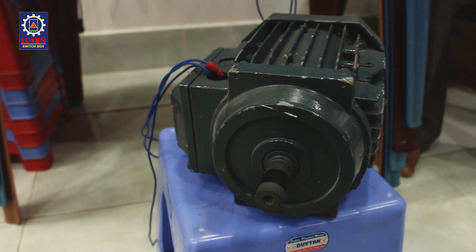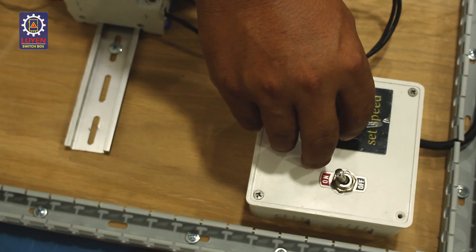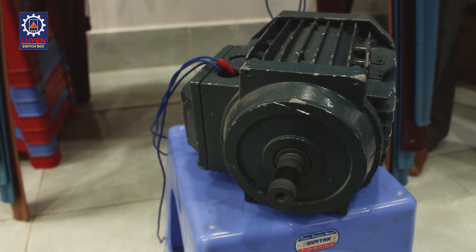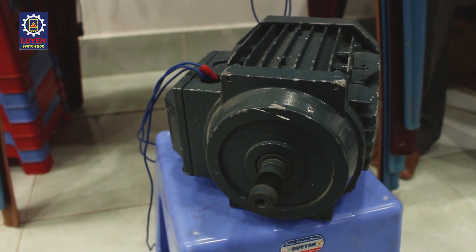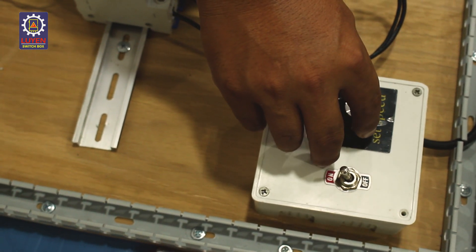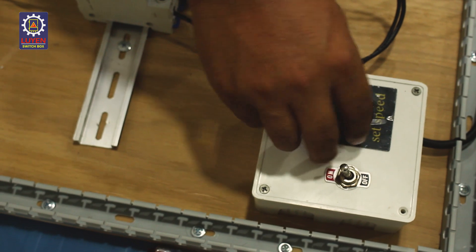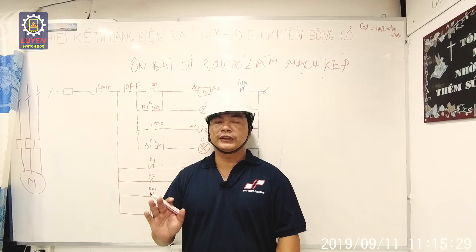Các bạn sẽ nhìn thấy động cơ nó chạy ở đây. Điều chỉnh tốc độ động cơ lớn nhỏ — các bạn sẽ thấy, mình điều chỉnh nha. Đó là tùy theo cái ý muốn của mình — tôi cho nó nhỏ lại. Và mình chạy thuận nghịch được hết. Ở đây có đủ đồ cho các bạn làm. Chúng ta được học trên trường rất là nhiều.